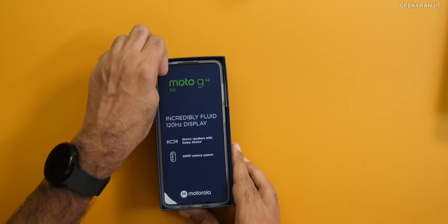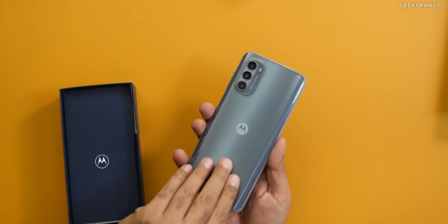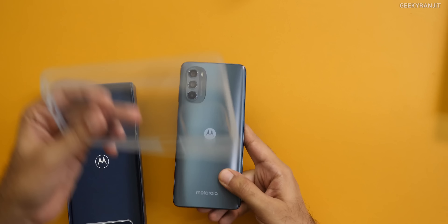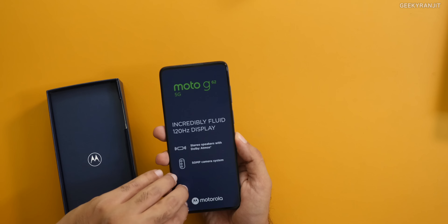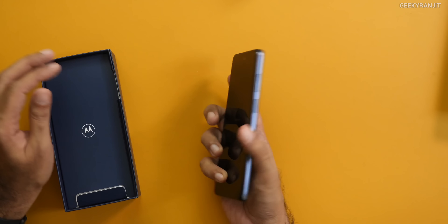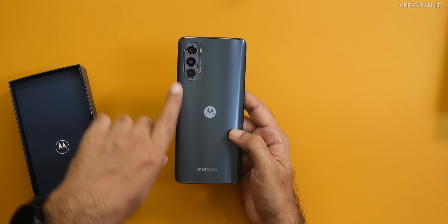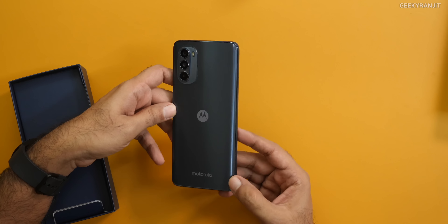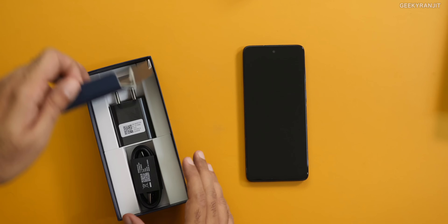Here is the phone — it comes with a 6.5 inch screen, and like most Motorola phones we also get a case. Here we have a TPU-style case; I'll put that to the side. Removing the wrapping, here we have the device itself. It does not weigh that heavy — 184 grams — has a 5000 mAh battery, and the back actually looks like most other Motorola phones, continuing that typical design.